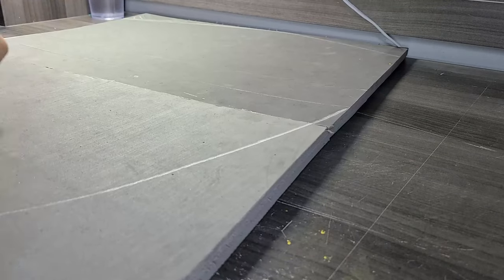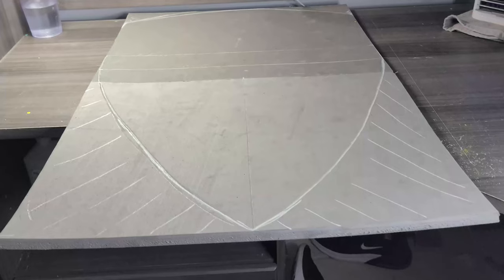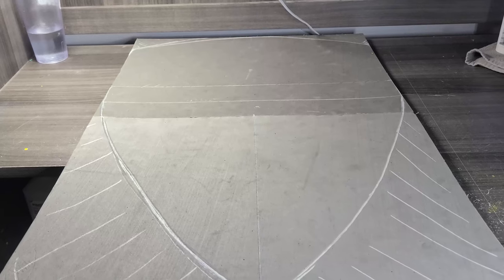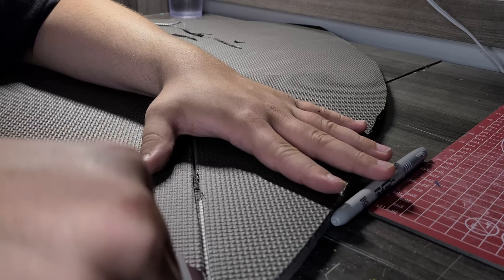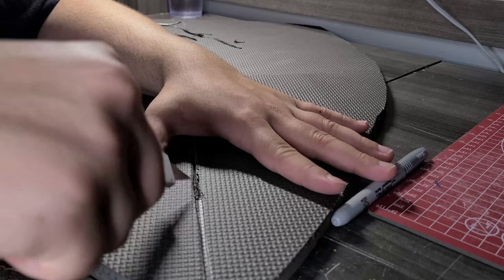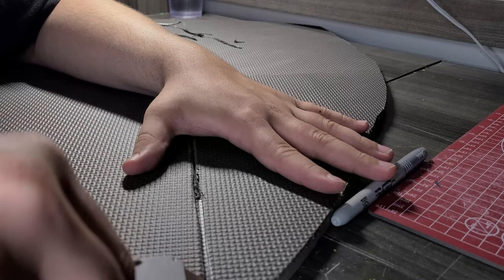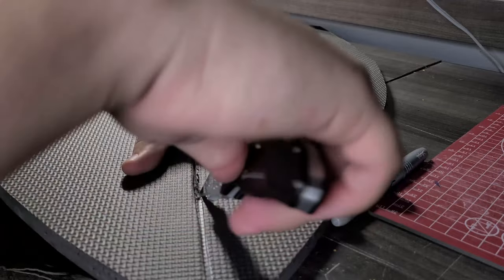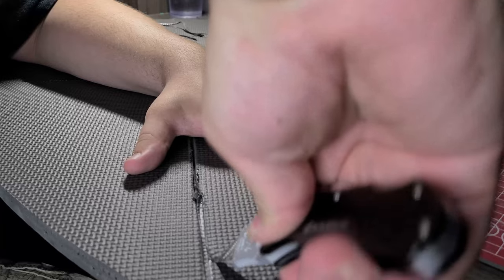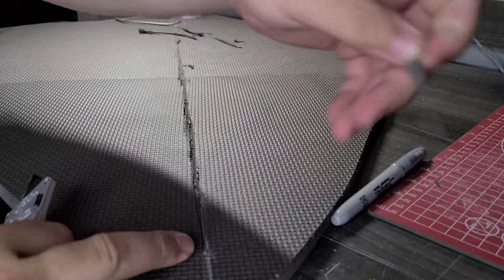Then freehand the curves. Mark the sections you want to throw away so you don't accidentally fulfill the blueprint's prophecy. Cut away the remainder foam and flip the shield over. Carve a small channel down the center of the shield — be careful not to cut all the way through. Or, do cut all the way through, cut a sharp bevel, and glue them back together. That would be a better sharp-looking option probably.